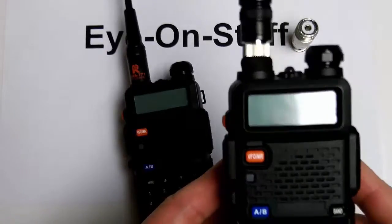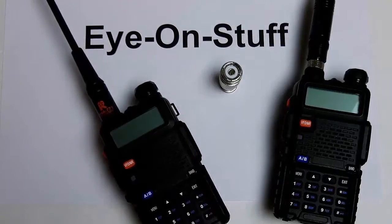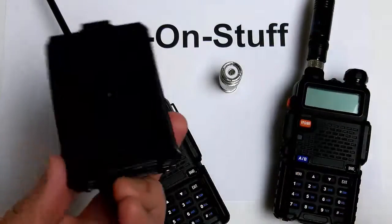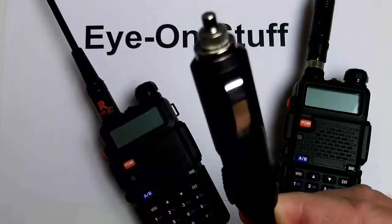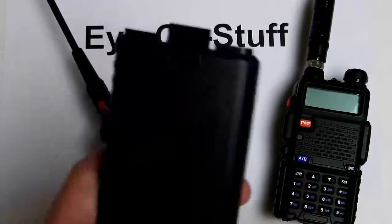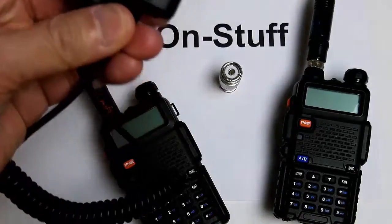I also use a battery eliminator in my car. It basically replaces the battery but plugs into the cigarette lighter socket, and this is what I use to power the radio in the car.